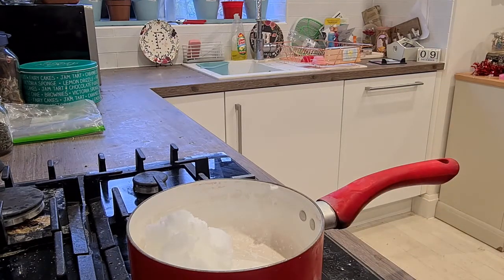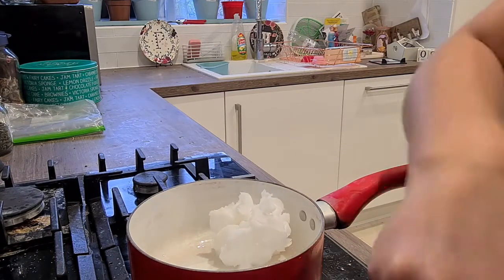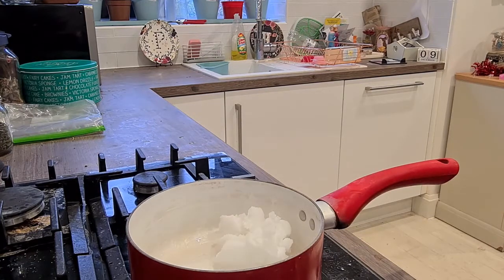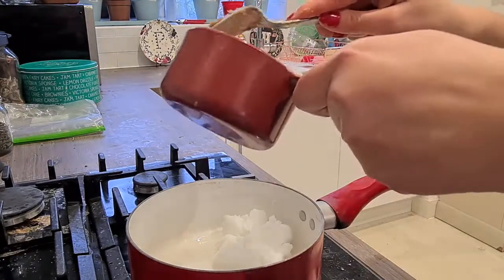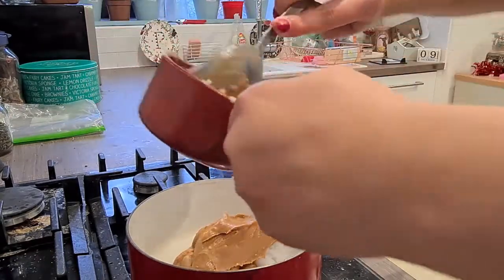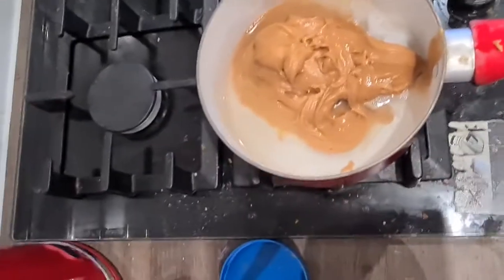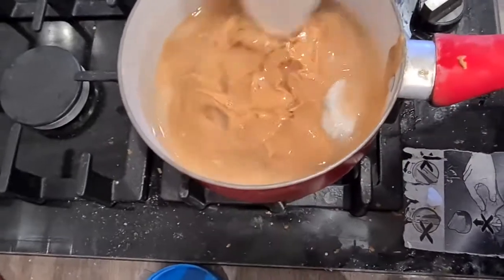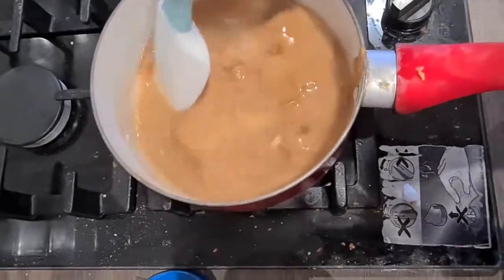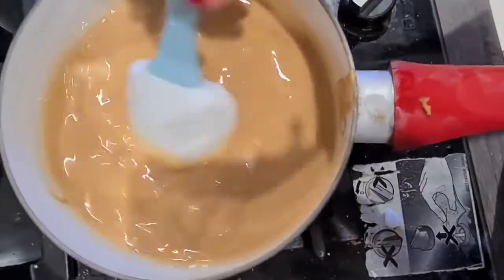I literally only have peanut butter in my house for dog stuff — medicine, dog treats, Kongs. Peanut butter is my go-to. That looks roughly the same amount, so I'll drop it in. The coconut oil is pretty much already melted; you just have to wait for them to combine, stirring to make sure it doesn't stick to the bottom.